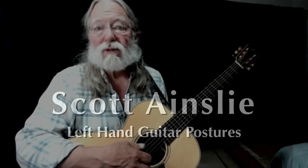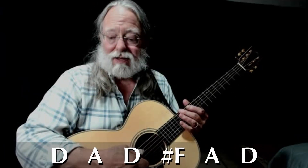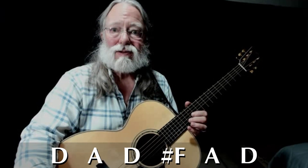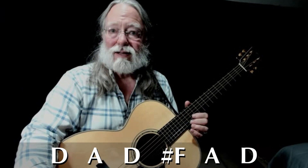Hey, Scott Ainsley here in open D tuning. That is D, A, D, F sharp, A, and D.